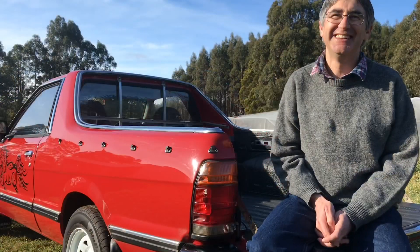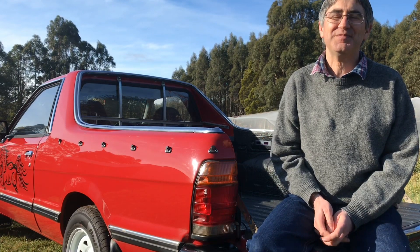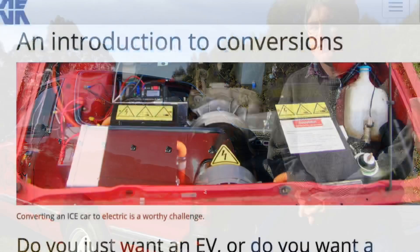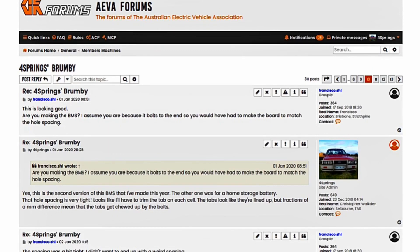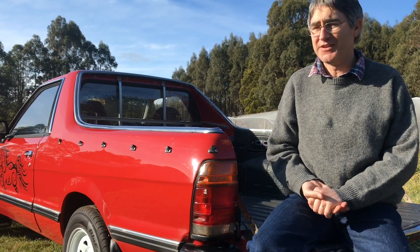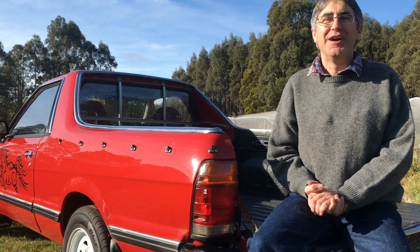And what conversion path did you take? Kit route or a DIY approach? This was completely DIY. I consulted with the Electric Vehicle Association forum. There are lots of clever people on there who could tell me what to do and where to buy all of the bits. I did it completely myself but with a lot of guidance from the side.